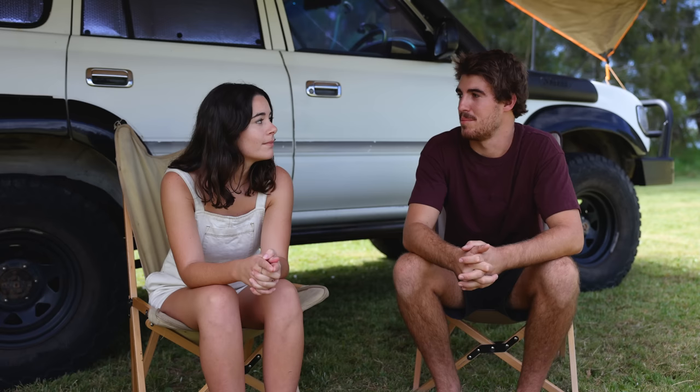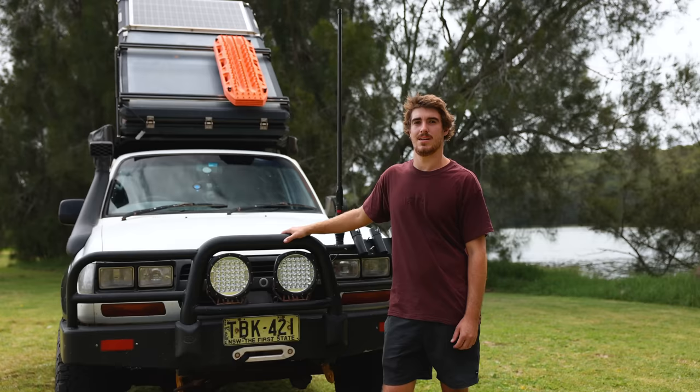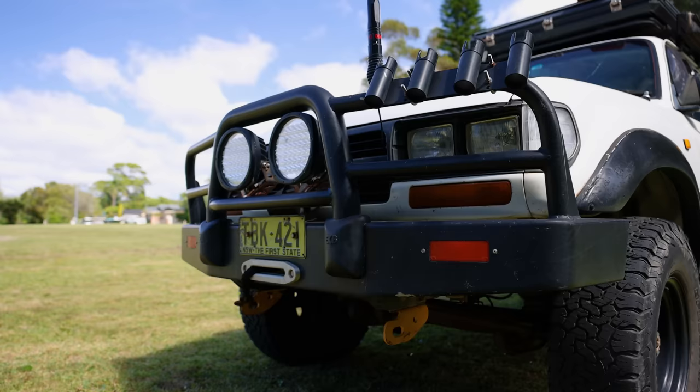We've actually been home for a while, so there's not really any of our gear in the car right now — it's just the bare setup, the bare fitout. So we'll run you guys through that. Liam built this all by himself before we left, so it's got a bit of wear and tear in it now too — mind that. Alright, we'll go into it.